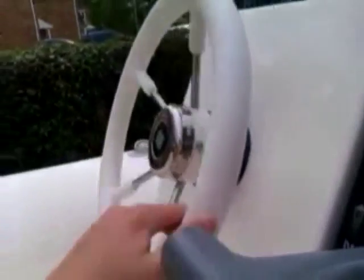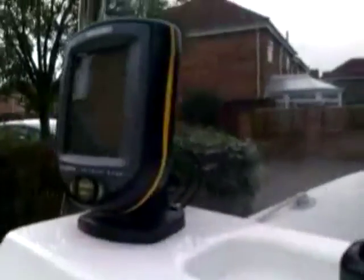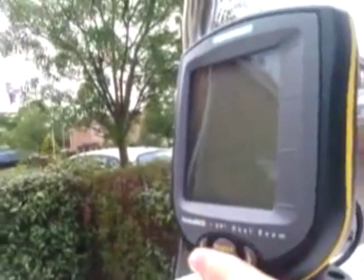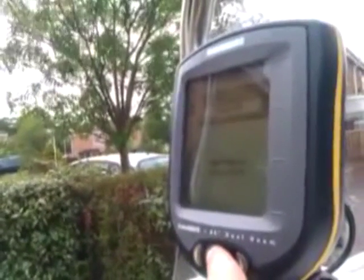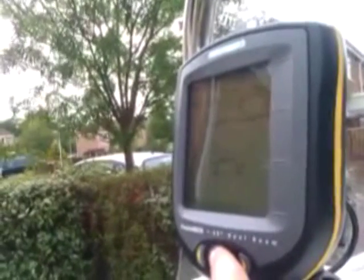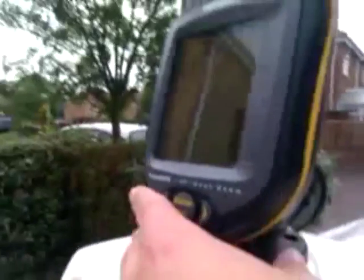It has proper Suzuki controls — everybody knows them. As I said, the steering wheel is really, really light. The fish finder and depth sounder works. The depth sounder is working.